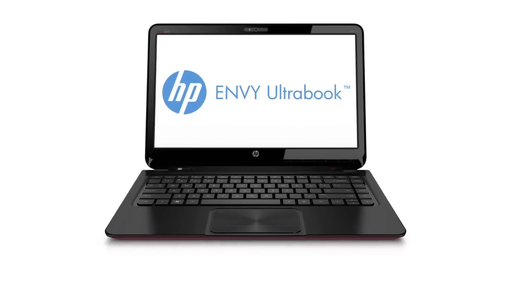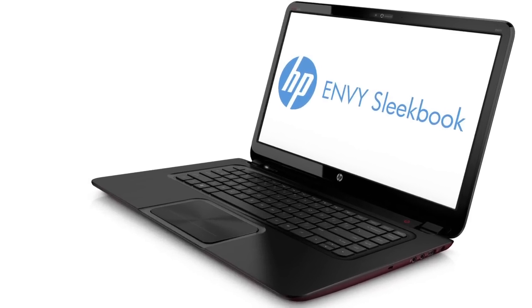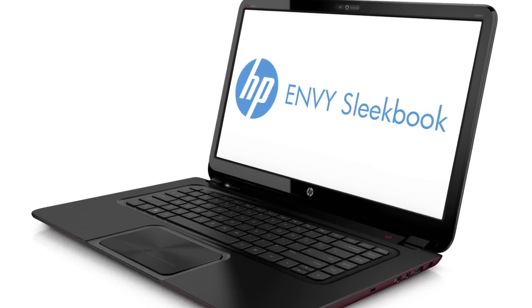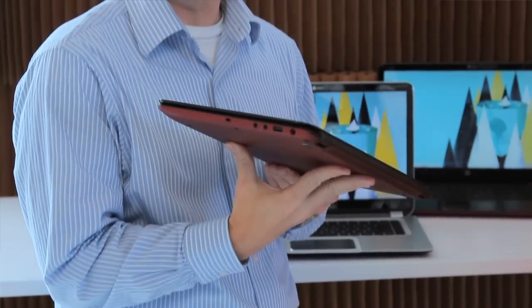I'm here to talk about the new HP Envy Ultrabook and Sleekbook. These are great new products available in 14-inch and 15-inch displays. They feature an all-metal chassis, great battery life up to 9 hours, super light, super thin, starting at 4 pounds with a soft touch finish available in two different color schemes — silver and this black and red version.